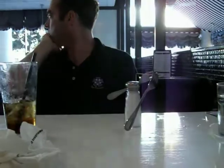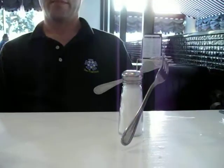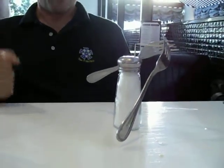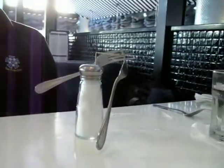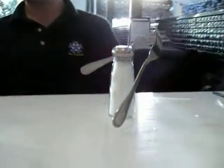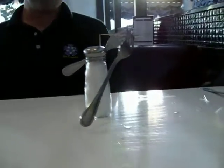Did you throw it outside? What? No. Look, it's the fork trick. Whoa, it still stays there. No glue! Ooh, 3D!